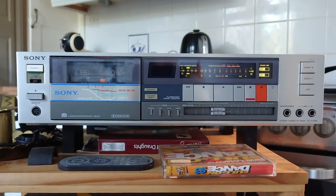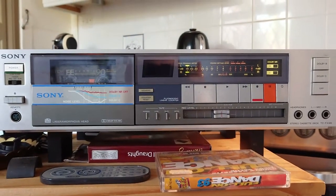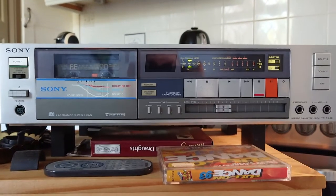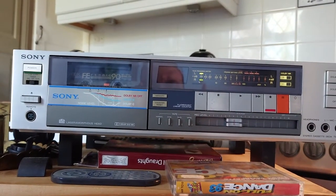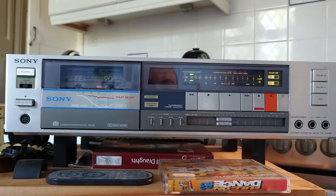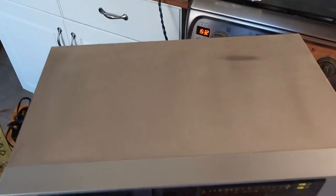Hello again, another quick video. This one is a stereo cassette deck TC-FX66 from Sony, manufactured from 1981 to 1984. This one has been sitting in my poor old dad's shed for years, but it still works fine.